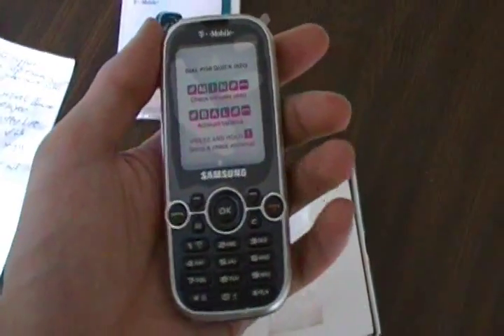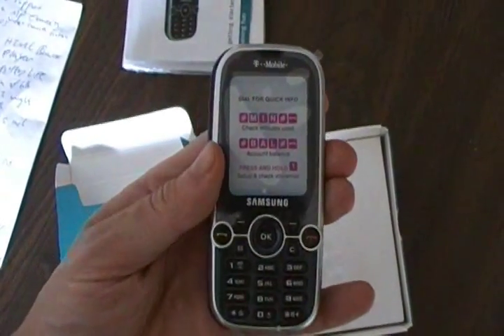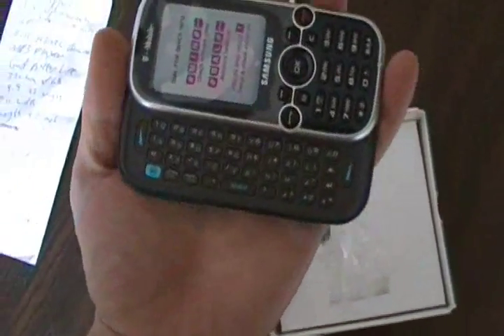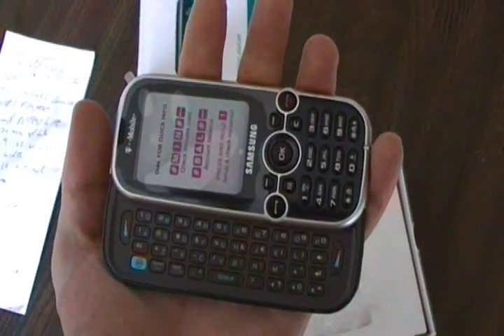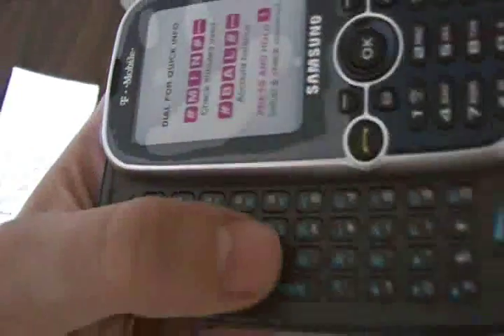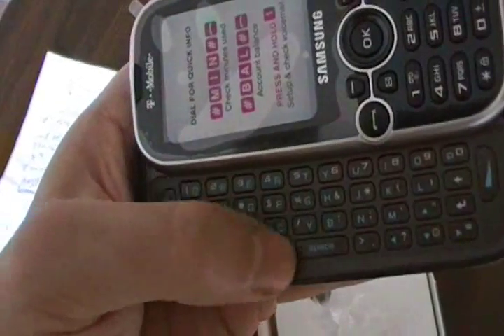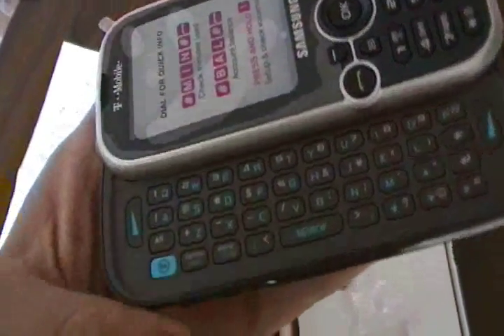Now the primary function and the highlight of this phone is that it has — let me just slide it out — a fully functional QWERTY keyboard. This is pretty good especially for such a small, light phone. You can see it actually has a rubberized keyboard. You can feel the keys; they're rubberized so it's comfortable and has a good grip.